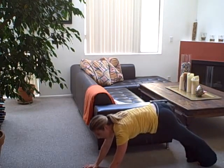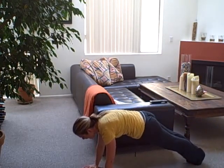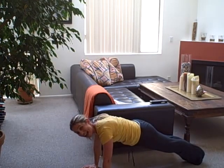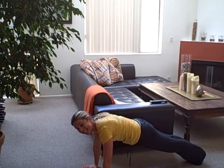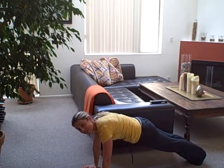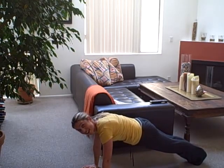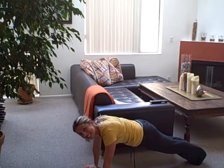Plank is the top of a push-up. You're engaging your abs, your butt, your thighs, your arms, your back, your shoulders, and your chest. Hold if you can for an entire commercial — most commercials are about 30 seconds. If you're not exhausted after one commercial, try a second.